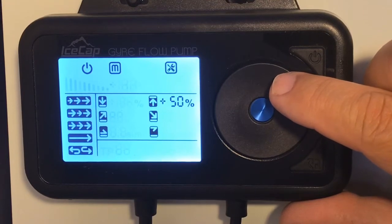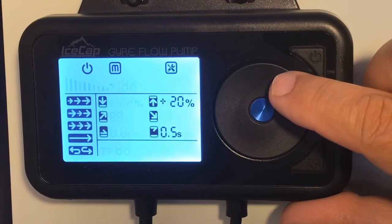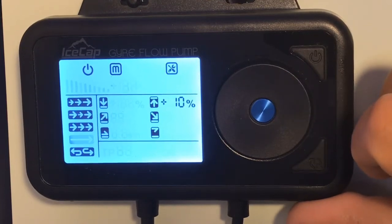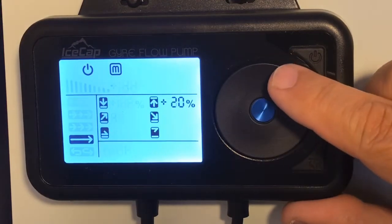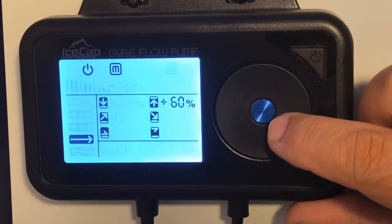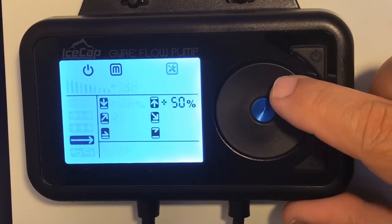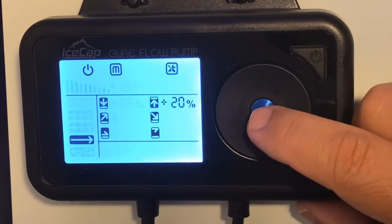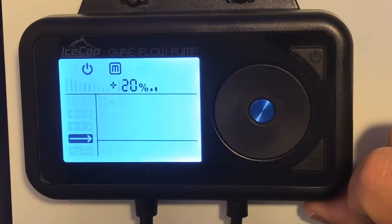On the other side you've got all the little arrows. The arrow pointing up is maximum flow, then minimum flow, ramp up, ramp down, max flow time, and minimum flow time. Press the button and it goes right through them. Press the button again and you'll be able to control the strength of the flow — it goes all the way up to 100, and turning it clockwise brings it back down. To get out of it, press the center button and then the bottom right button, and you go back into operational mode.